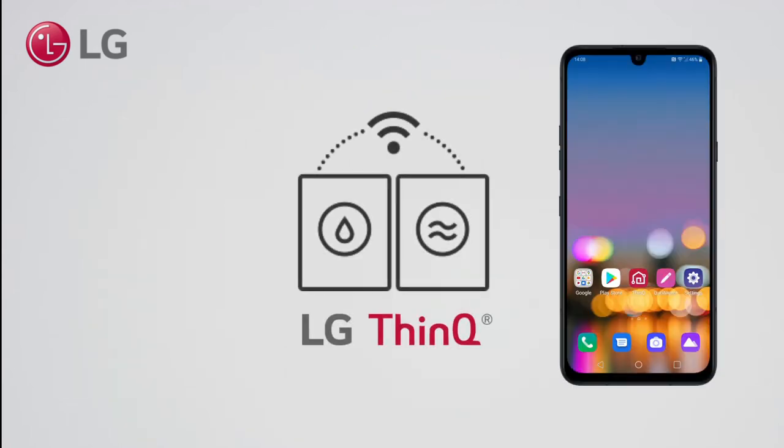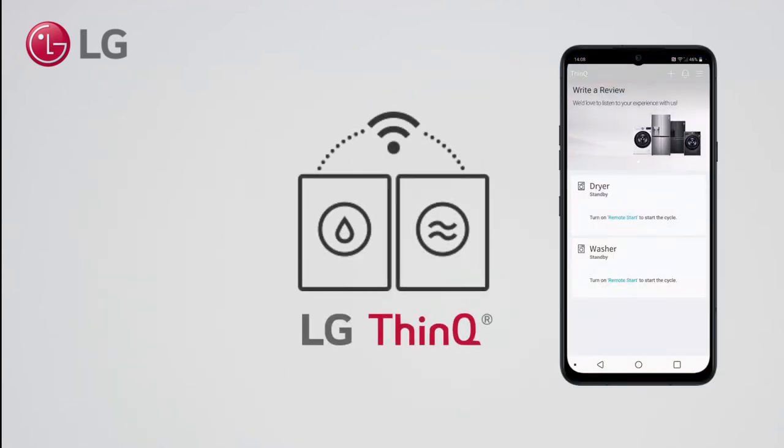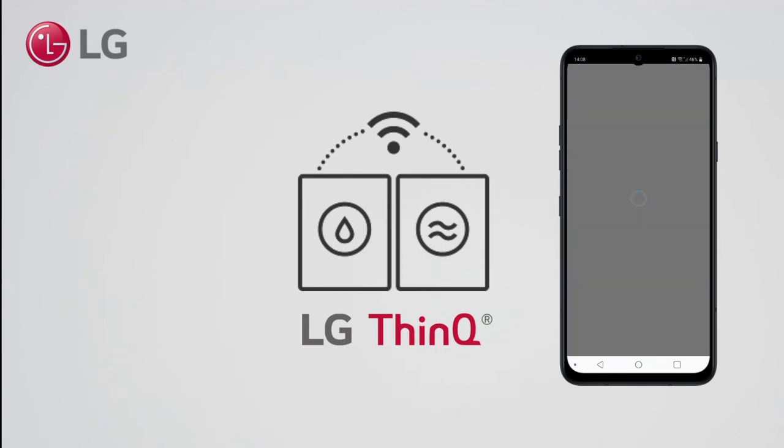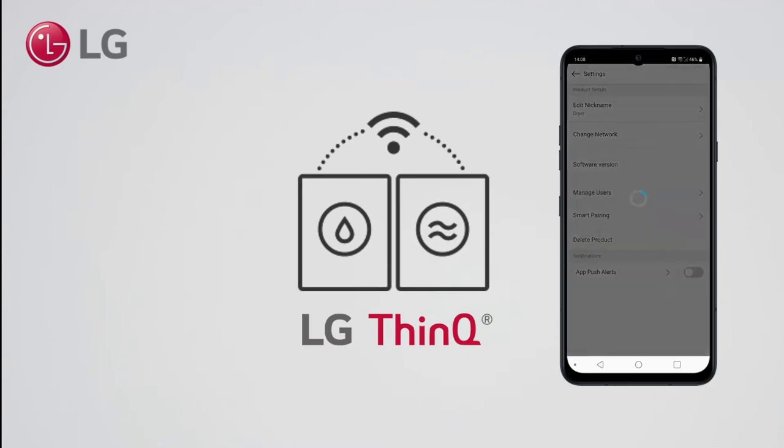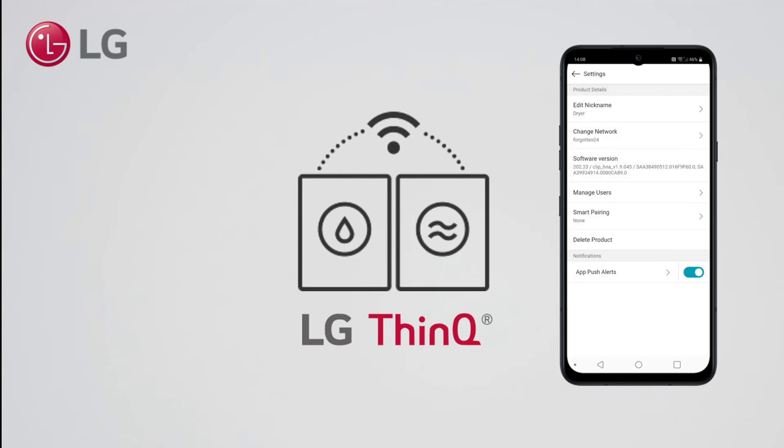After setting up both products in your ThinQ app, enable Smart Pairing in the ThinQ app as follows. Go into the dryer settings, select Smart Pairing, and select the washer you want to pair to.